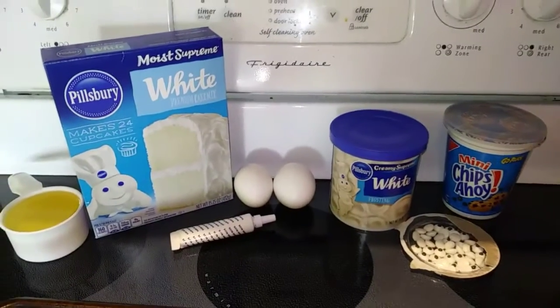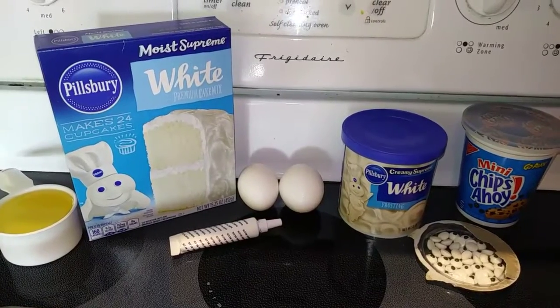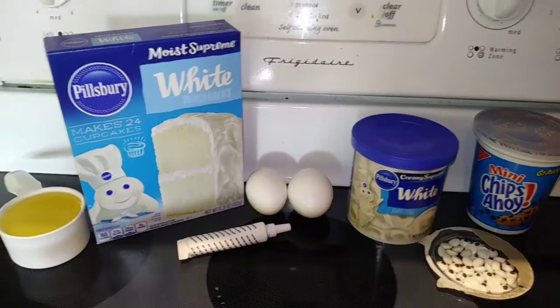Hey everyone, Nut Free Mama here. Today I'm going to show you how to make Cookie Monster Sandwich Cookies. These cookies are a type of cake cookie — I just really love making cookies out of cake mixes. They just taste so good.